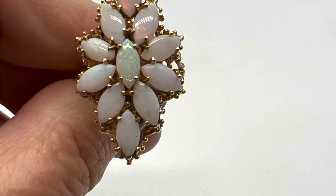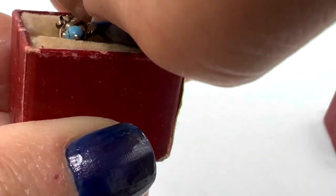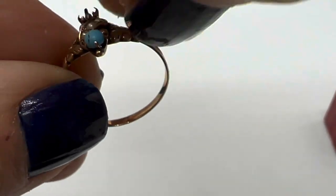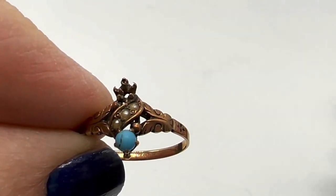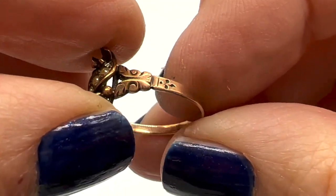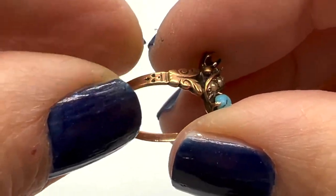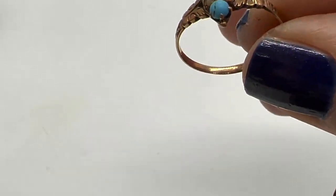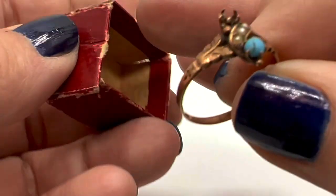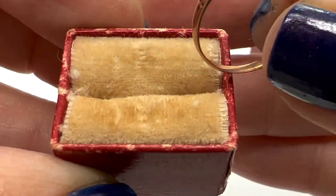This one is a recent find — I got this at a pawn shop. I asked the guy if he had any costume jewelry for me, so he grabbed a bunch of costume jewelry, but he knew this was real. I certainly know it's real too. I'm not sure if it's nine carat — it kind of looks like it's nine carat, but we can test this one. It also came in this lovely old box; there's no name on it but I love when that happens.